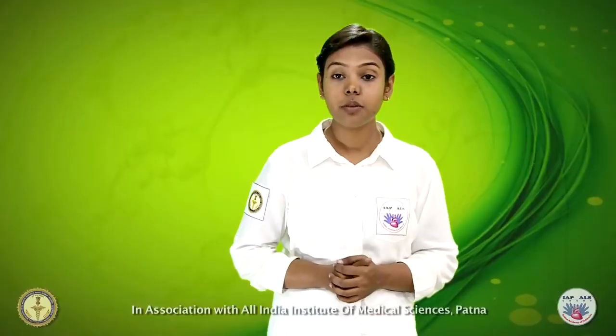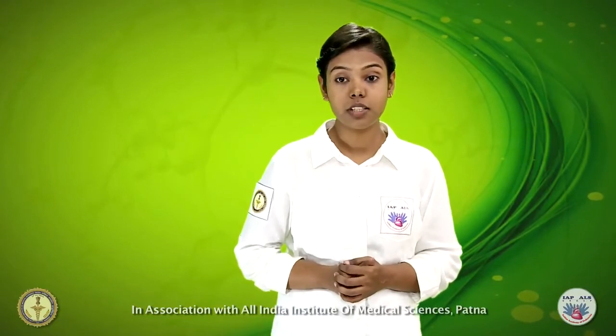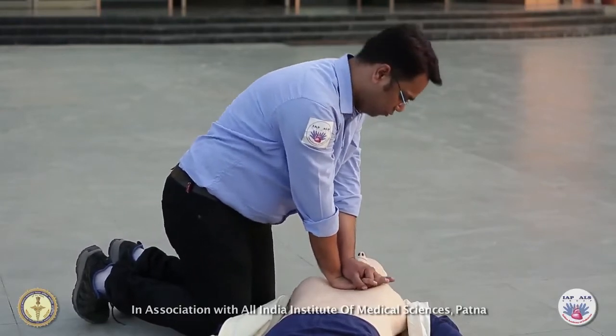After positioning the victim on a firm surface with your shoulders directly over the chest, press straight down. While doing so, your arms should be kept straight and elbows locked.